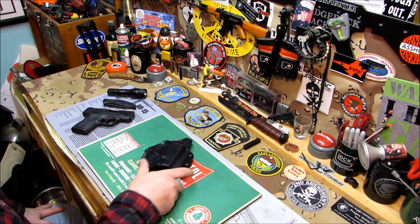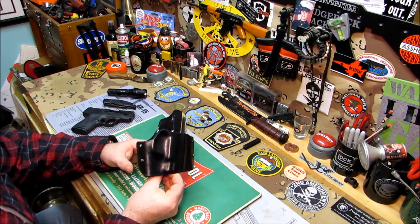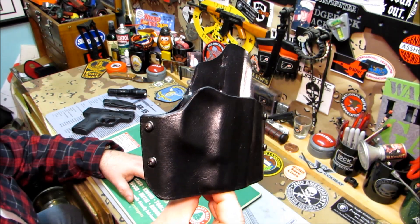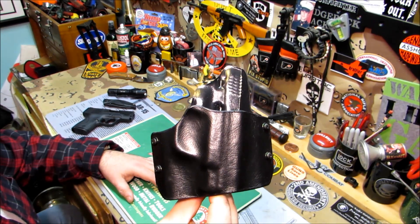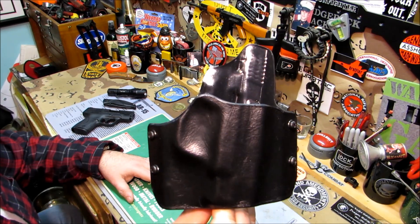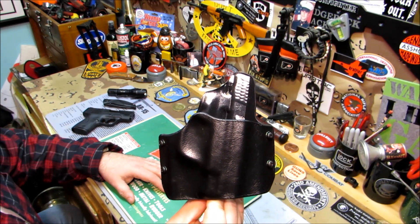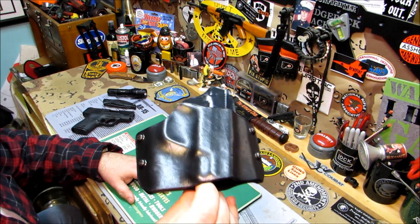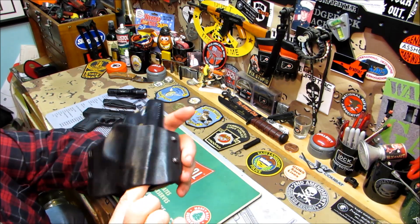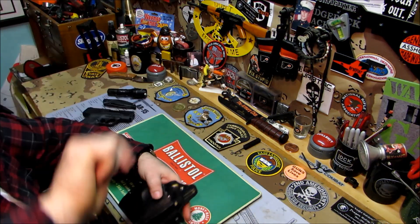I want to show you this holster — you may have seen these before. This holster is from Bear Hug Holsters. A while ago I asked him: can you make a kydex holster that's wrapped in leather? He said yeah he could do that, and he's getting so good at it. This is for a Smith and Wesson Shield, which is my everyday carry right now. I asked him to make it for my Shield. The amazing part: the back is kydex and the front is leather. I'll put the link right under the video.